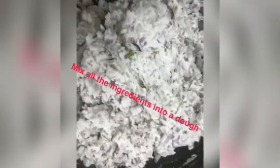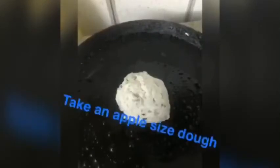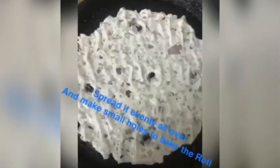Once you add all the jeera, chili, and everything, you have to make a nice dough out of it. Don't make it too watery, and not too hard — it should be soft. Oil the frying pan and take a portion of dough about the size of an apple.